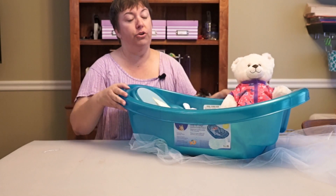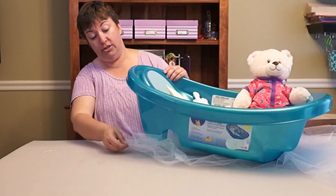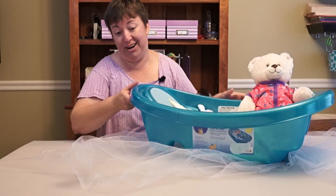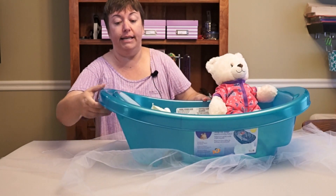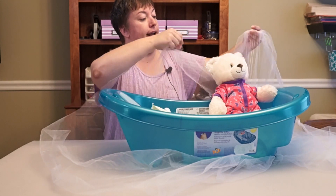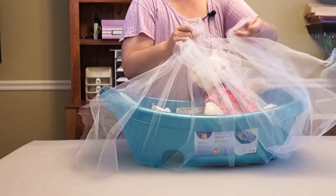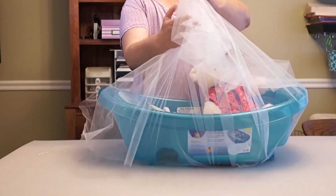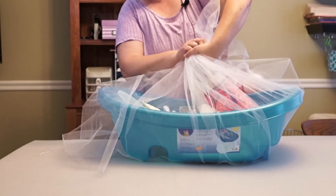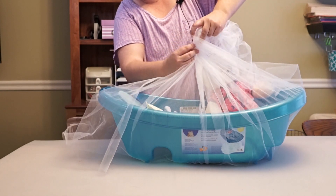Once you get everything in the tub, you can wrap it up with either plastic like what you would use for a gift basket, or I also like to use tulle, which is the fabric that wedding veils and ballet tutus are made of. Get a nice big piece of plain tulle, wrap it all around your tub, gather it up at the very top, take a twist tie to secure it, and then add a bow to make it a little bit festive.